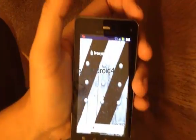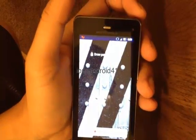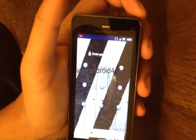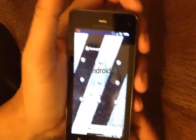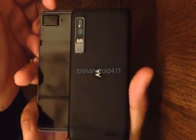Hey YouTubers, today I'm gonna show you how to do a hard reset, factory restore, and password wipe on your Motorola Droid 3 from Verizon. So this is the Droid 3 right here.